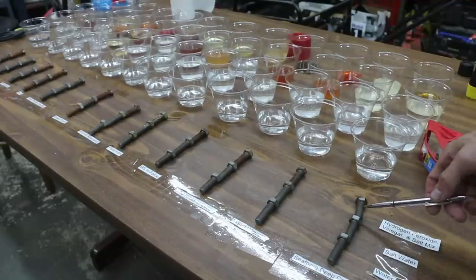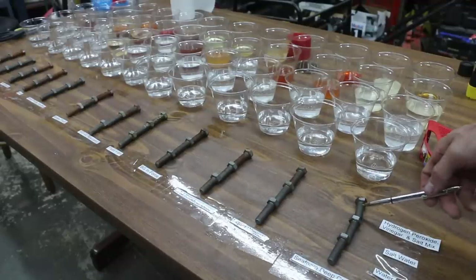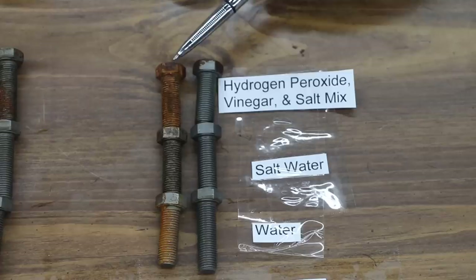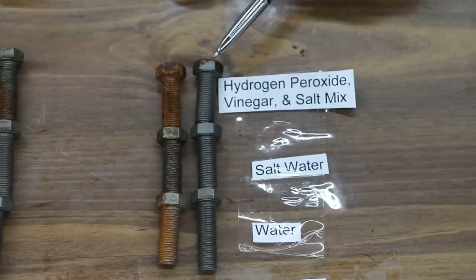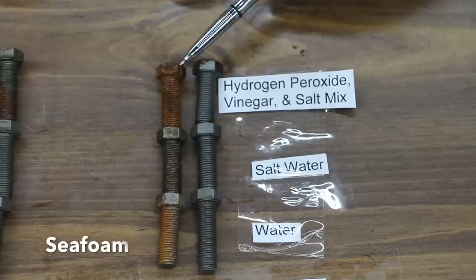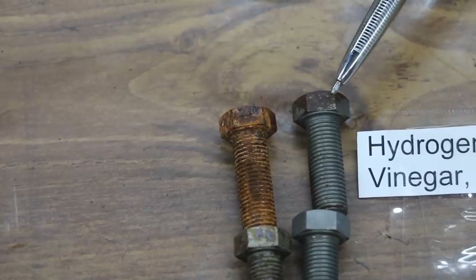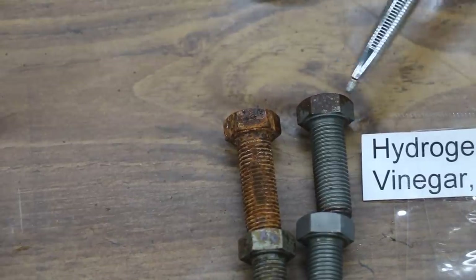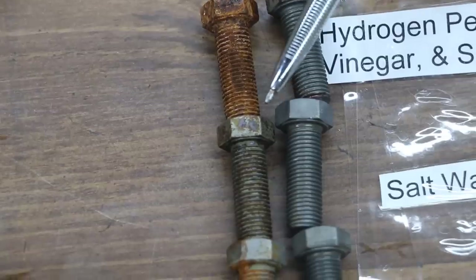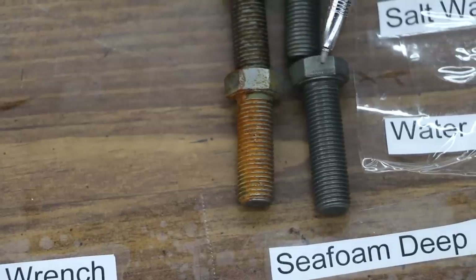All these bolts have dried — it's been approximately 12 hours since the test. To recap, we applied these bolts in each of the different types of solutions for a total of 10 minutes and then pulled them out and allowed them to dry. The control is on the left and the product tested is on the right. This is the hydrogen peroxide, vinegar, and salt mix — as you can see, an unprotected bolt gets destroyed quickly. Seafoam did a tremendous job; there is a very small amount of rust on the head of the nut, but on the bolt exposed to just salt water, there is absolutely no rust whatsoever. I would give it an A.